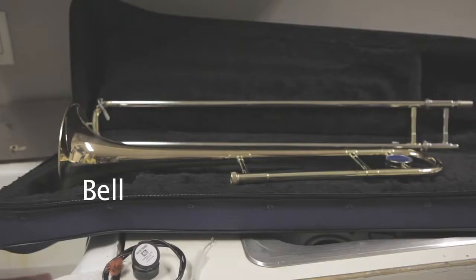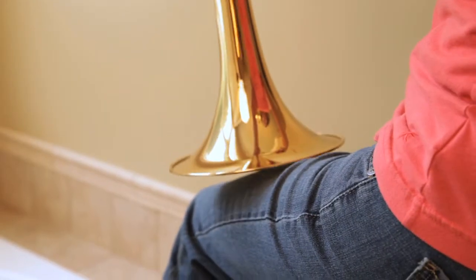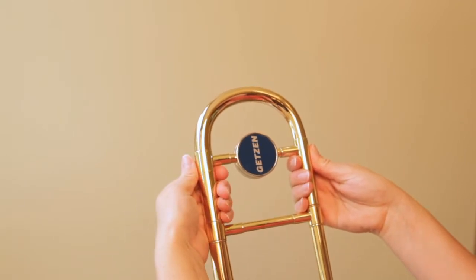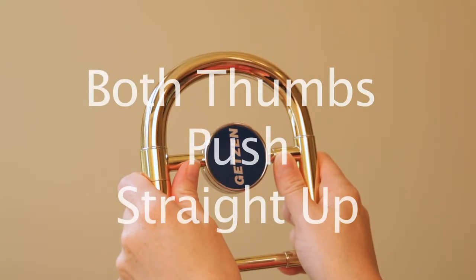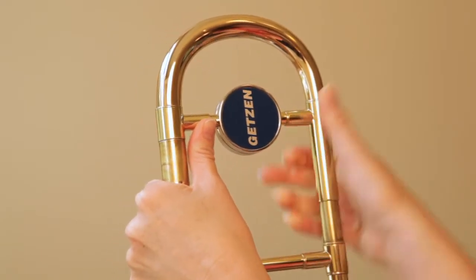On the bell section of your trombone, remove the tuning slide. To keep everything aligned properly, set the bell on your lap and wrap your hands on each side of the slide so that your fists sit just above the lower brace. Use your thumbs to gently push straight up on the upper brace at the same time. When the slide is almost out, pull straight up from the center of the slide.